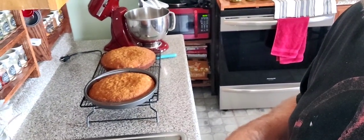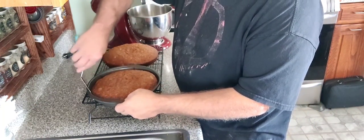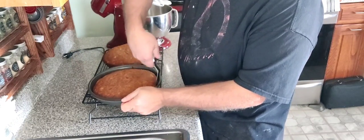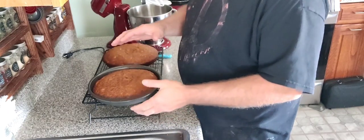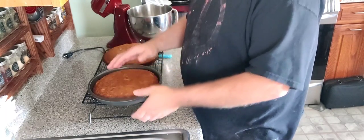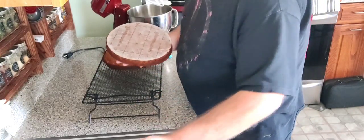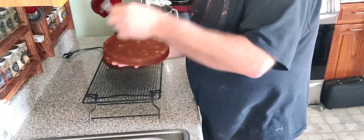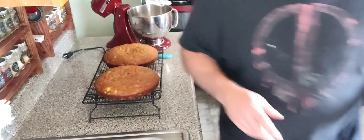I'm going to show you how to take them out of the pan — it's really easy. Run a knife or offset spatula around the sides to make sure it's not sticking anywhere. If you have something to put it onto, like another rack, great — I just use my hand. See — came right out. Put that in the sink, pull your parchment paper off. See how it didn't stick? Turned out really nice. Just set it on the rack to finish cooling.